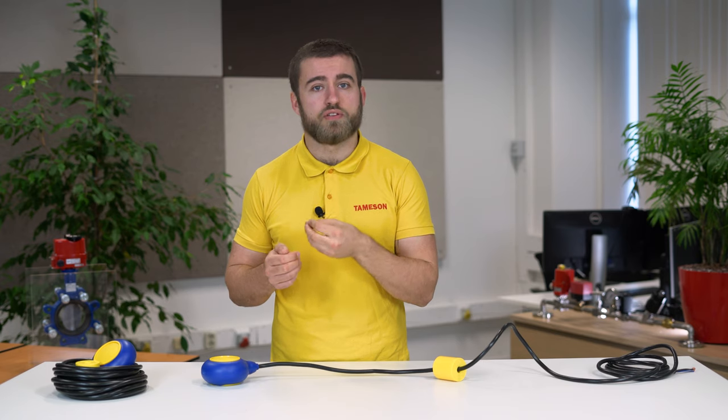The most common internal sensor is a reed switch. This switch works using a magnet. If the magnet is close to the reed, it creates a closed circuit and current can flow. And if the magnet moves away from the reed, the connection is removed and thus no electricity can flow.